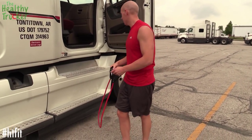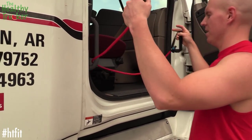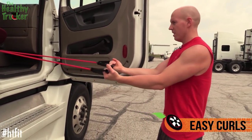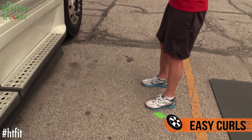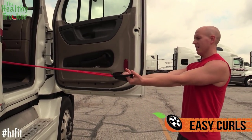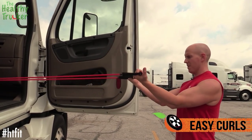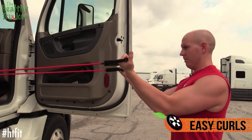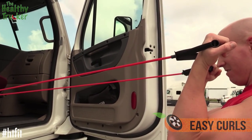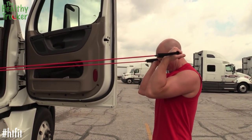Next we're going to come back over to the truck and do a different type of curl — this is your easy curl. Again, just thread it through the handle, back up to where you've got a decent bit of resistance. Come up, nice form, try to be as level as you can. We're going to do this together — you can alternate sides if you want. Forward, back — really focus on holding that pose up at the top. Forward, back.